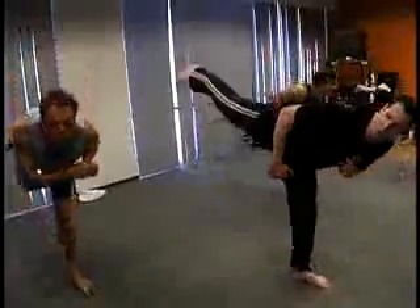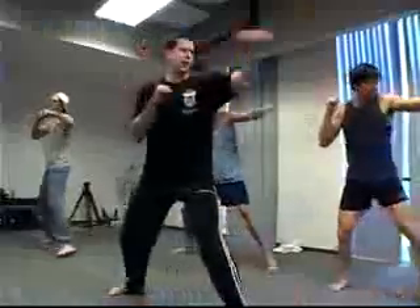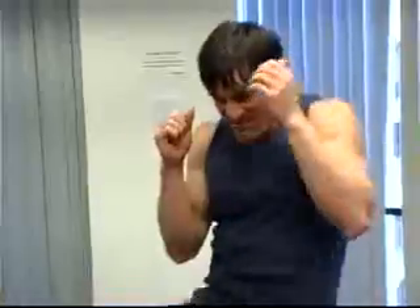Switch. Hook. Uppercut. Switch. Hook. Up. Lean back. Lean forward. Good. Head. Kick. Hammer. Elbow — your elbow out there. Hammer. Head. Kick.